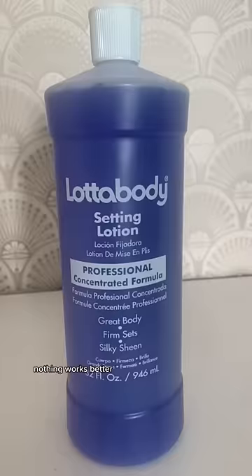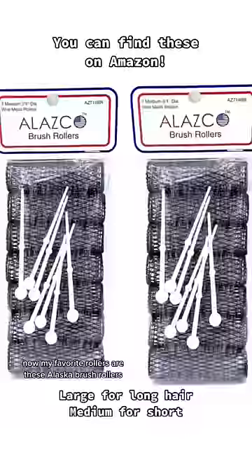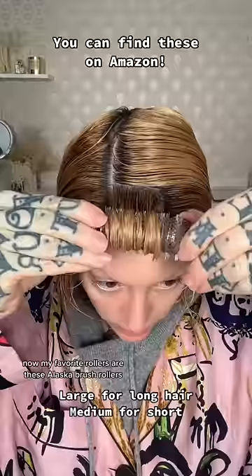If you have fine, thin, limp hair like I do, try vintage techniques — nothing works better. I go in with a lot of body setting lotion, mixed about a quarter to three quarters water, and spray throughout the hair until it's wet. My favorite rollers are these Elazco brush rollers.